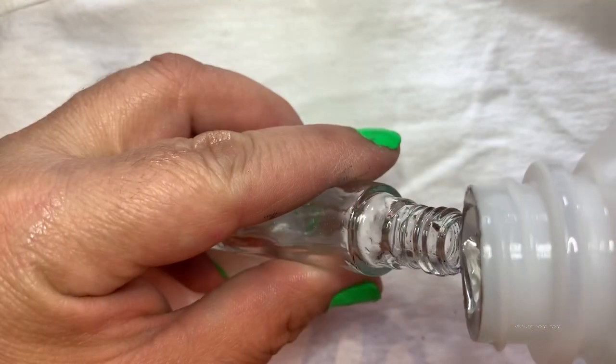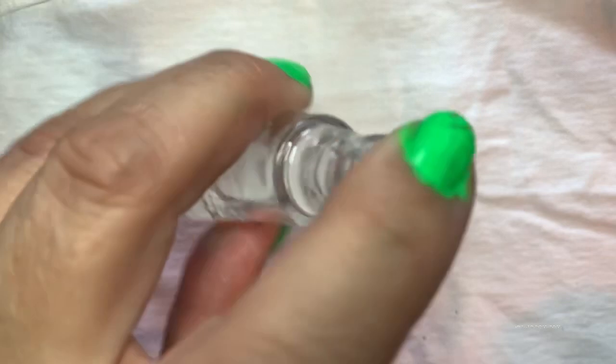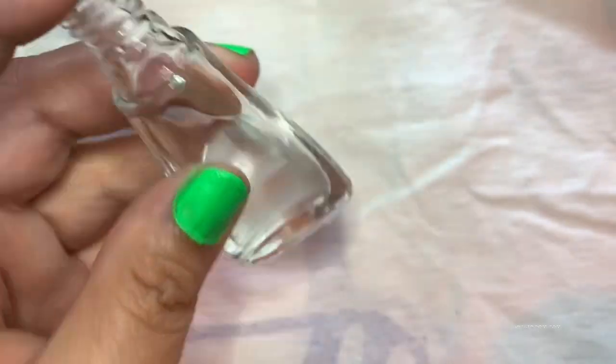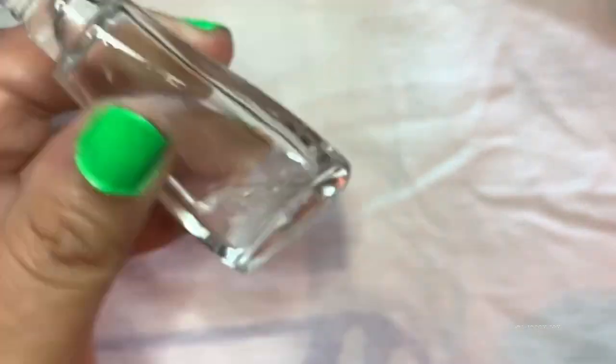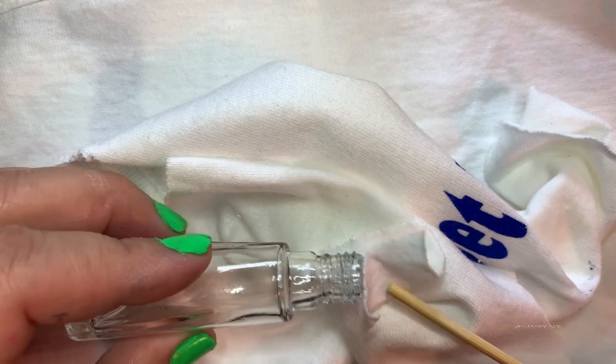I poured some isopropyl alcohol inside and then shook it for a few minutes just to make sure all the oil is removed, then poured it out.